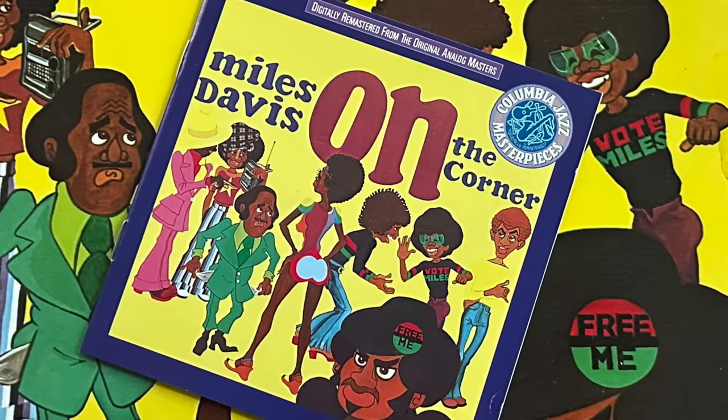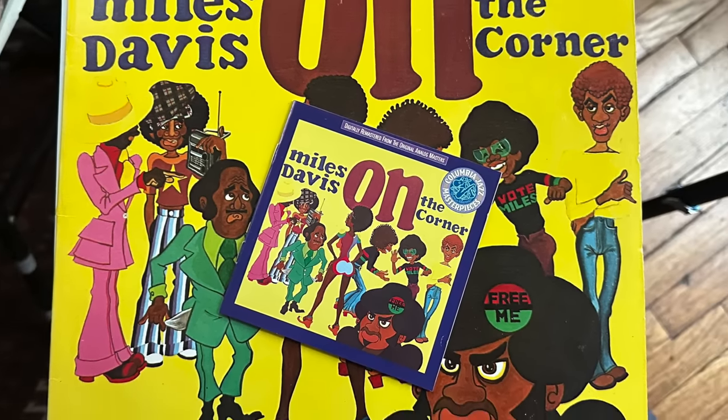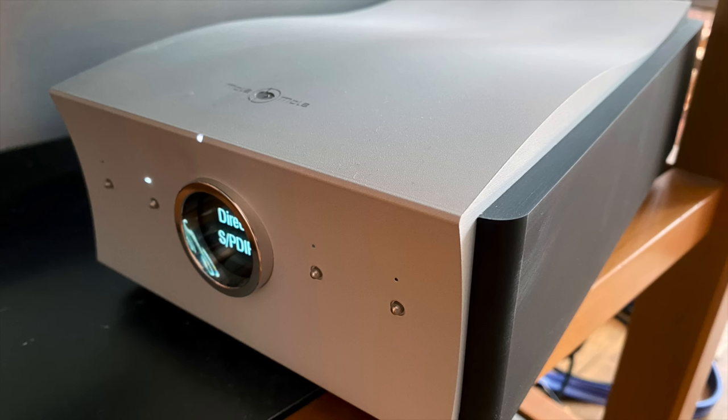I wish Technics would make turntables that didn't look like DJ turntables, other than their most expensive model. As part of living with the DP-3000 for a couple of weeks, I also wanted to do a comparison between analog and digital. I played the same album — Miles Davis 'On the Corner' — as a CD and also the LP on the Denon. I stacked the deck in favor of the digital because I was using really top-flight digital gear: the Jay's Audio CD Transport and the Mola Mola Tambaqui DAC.